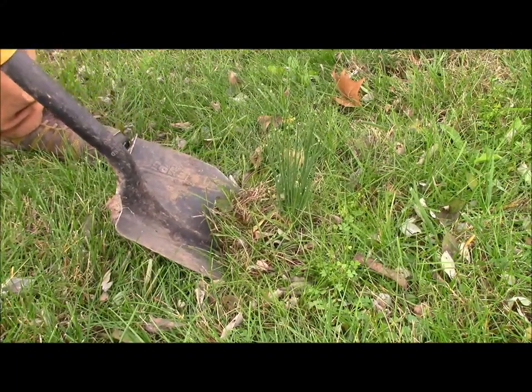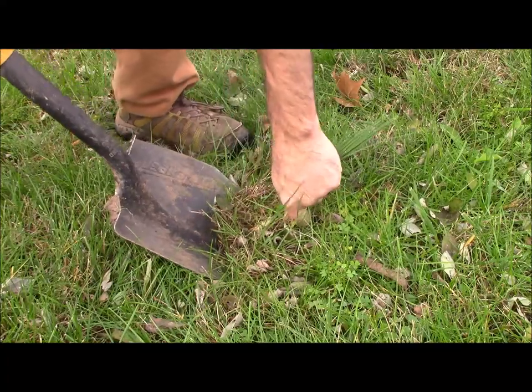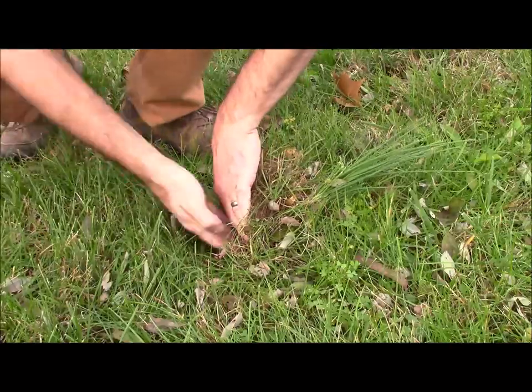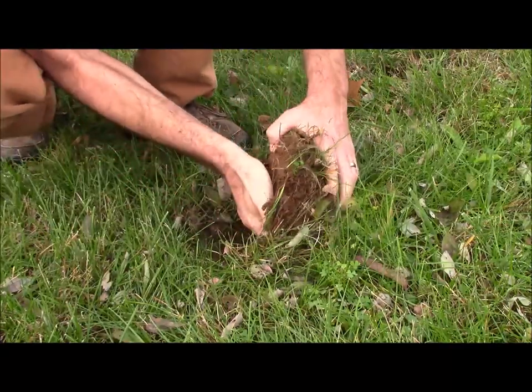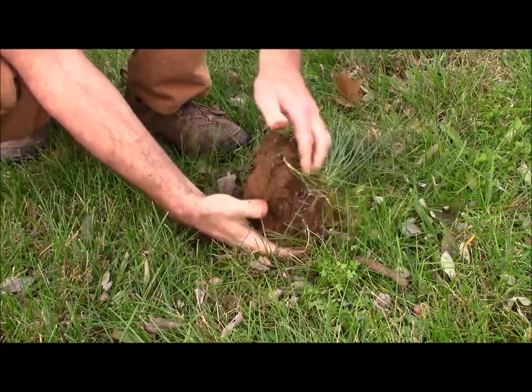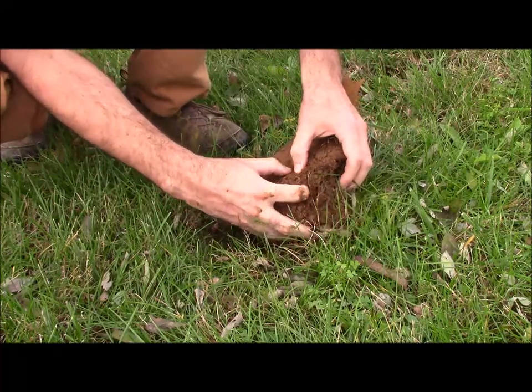Then you're basically going to gently rock it back, and you can pull on the stalks while you're doing this as long as you're gentle about it — just until you can roll it back and start looking around for these white stringy roots. There'll be a whole bunch of them in one area, and that's where the cluster of bulbs is.